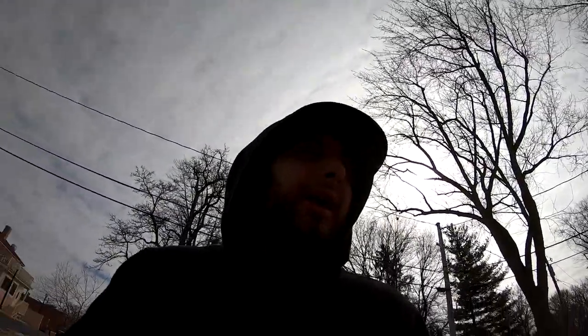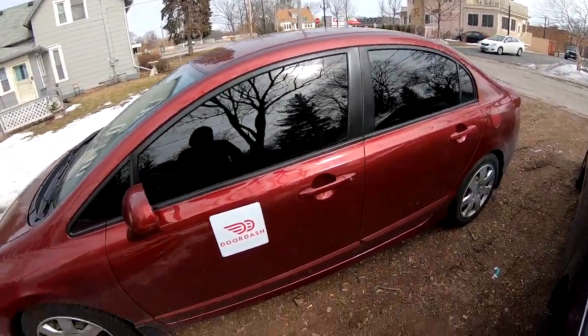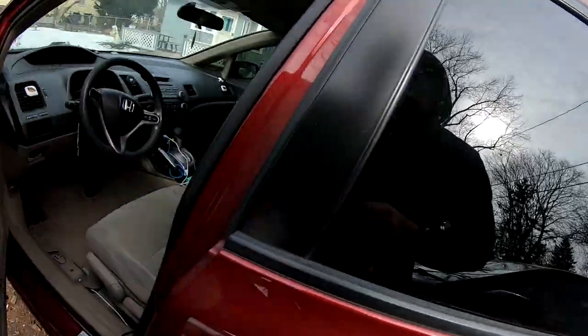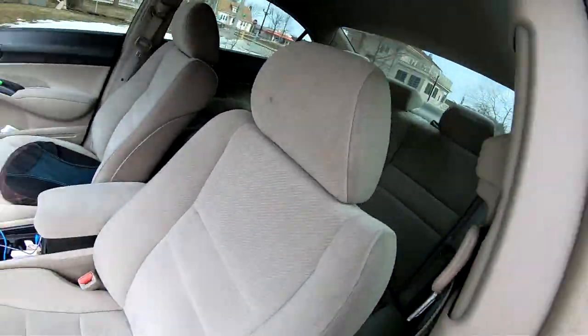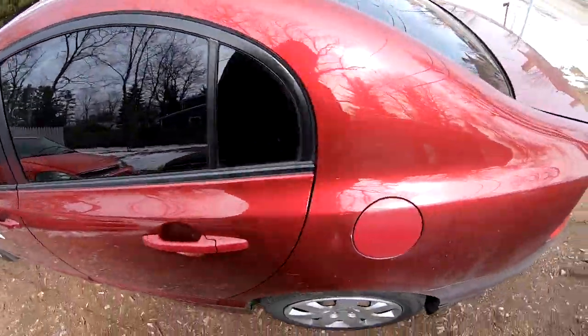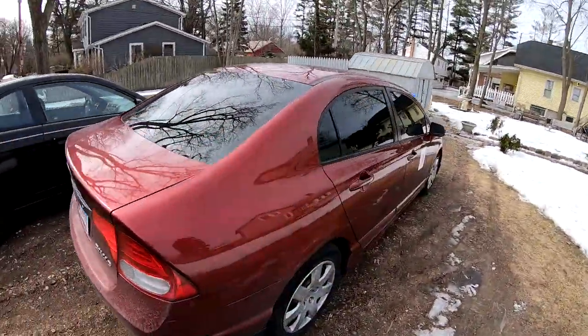Alright, so today's the day after, and I went ahead and went to Harbor Freight and got some tools, and got my windows tinted on the Civic all the way around — 35. The guy did a pretty good job at tinting all the windows.